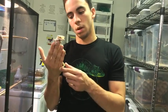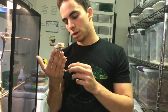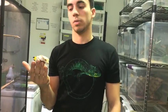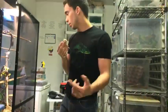Do you let outside people into your facility to look at geckos? No, only if I know you personally. I have thousands of dollars worth of animals in this place, so I can't have just any random person coming in.